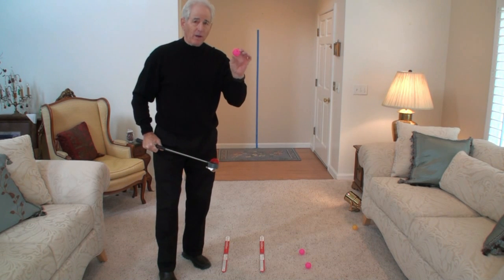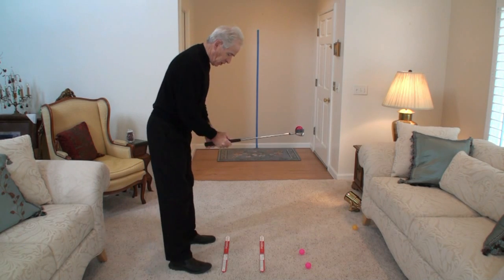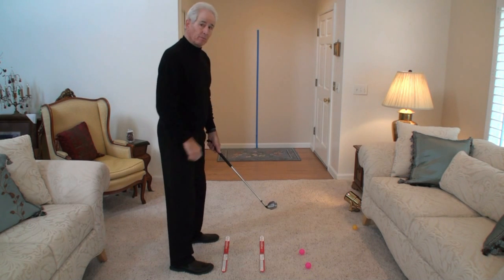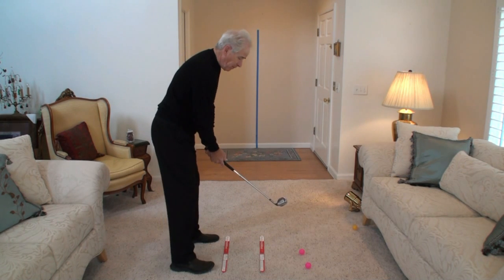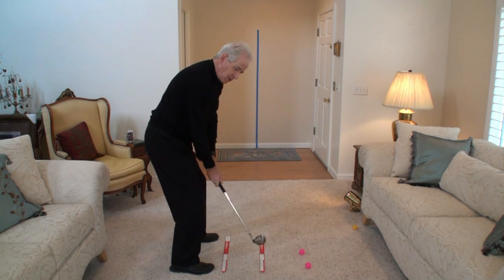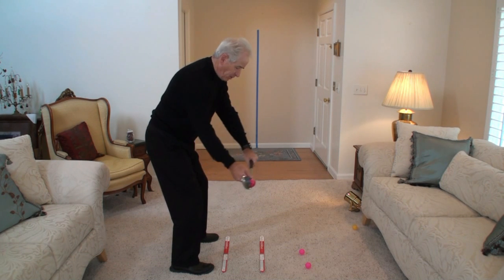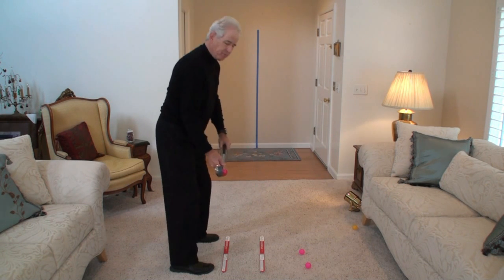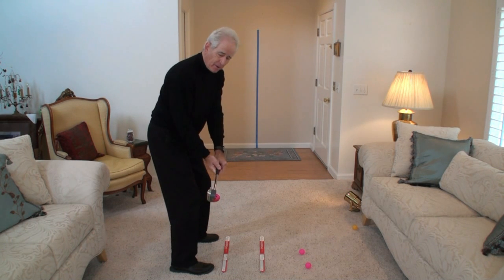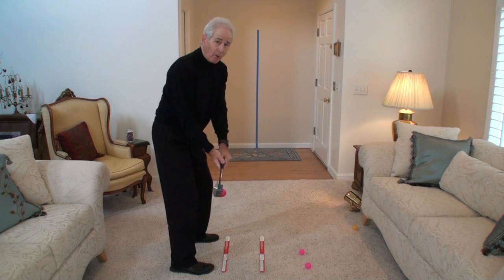Take the ball — this is a lightweight plastic wiffle ball. Put it in the retainer here. Take your position here; this is my stance line, here is my target line, lines up with that piece of masking tape. Then the drill — this is how easy it is to learn release. Just make a move like that. Get the club parallel to the ground, parallel to your target line. The head should be right about here, hip high. The face of the toe here with this red arrow right now is pointing straight up.